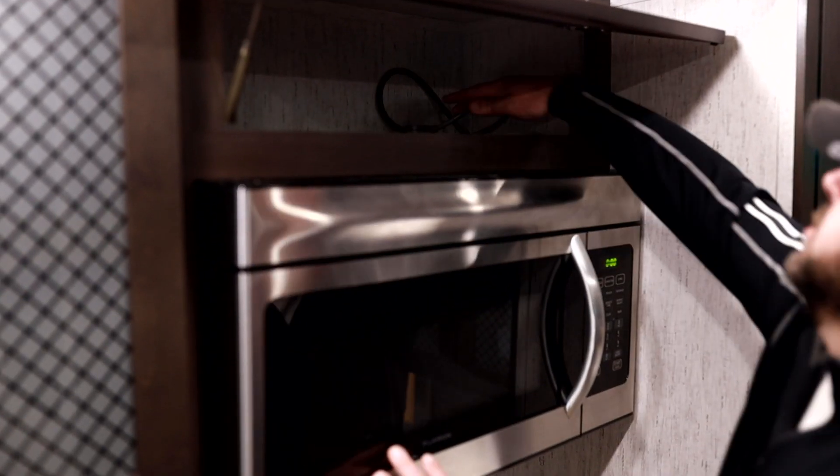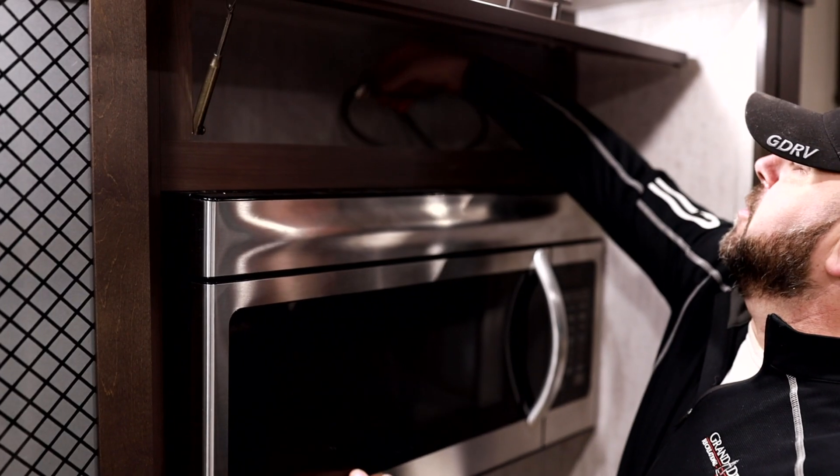Customer Satisfaction Campaign 910019. Step 1: Unplug the power cord to the microwave.